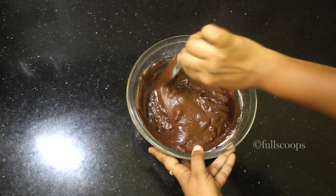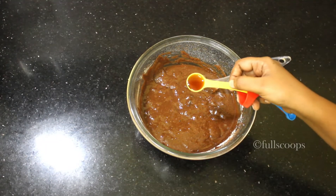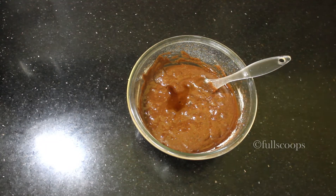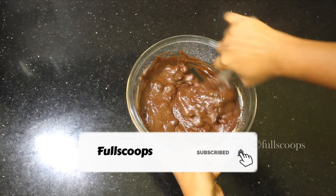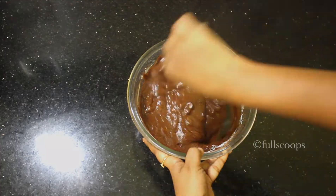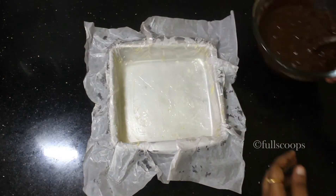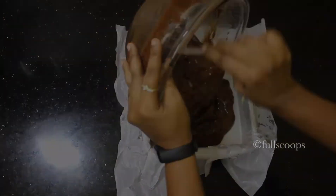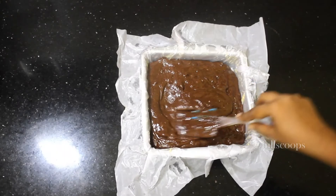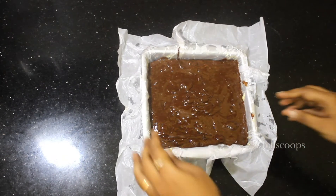Mix the chocolate chips well along with the brownie batter. Next I am adding some vanilla essence — I forgot to add this while beating the eggs, but you can add the vanilla while beating the eggs itself. Add the vanilla and mix it along with the mixture. Now our brownie batter is ready. We will transfer this entire batter to our prepared baking tin and use a spatula to spread it into all corners of the tray.